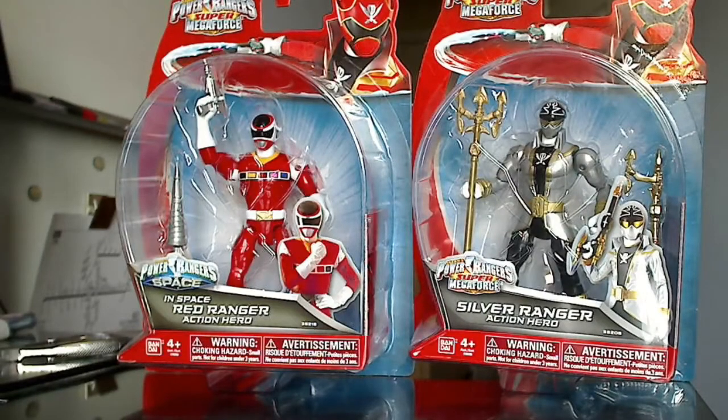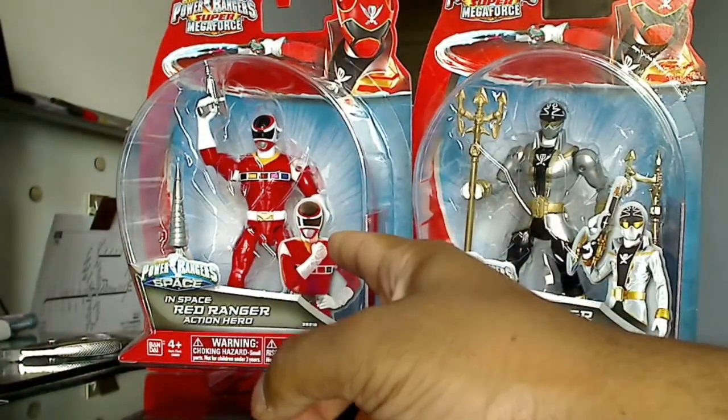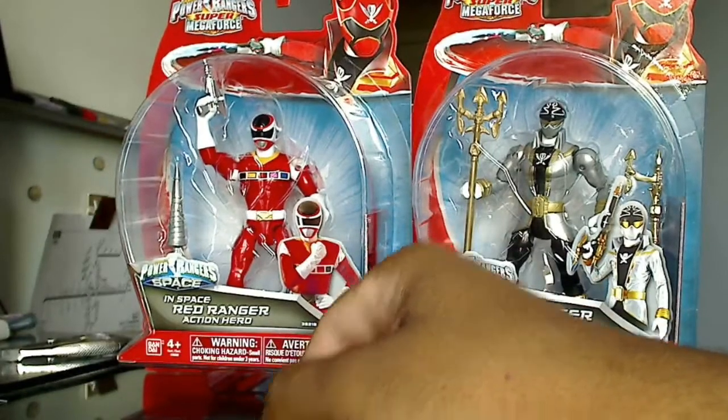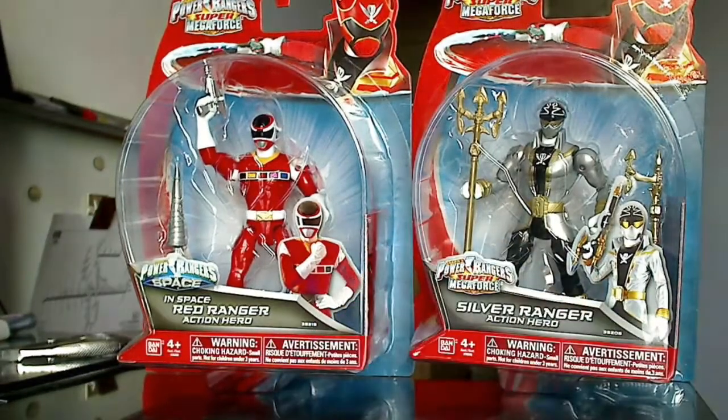Hi everybody, welcome to my latest video review. It's on the Power Rangers Super Mega Force action figures, from one of the newest lines that came out. Here they are — over here we have the Red Space Ranger, and over here we have the Super Mega Force Silver Ranger.